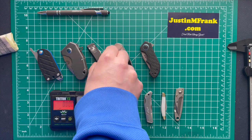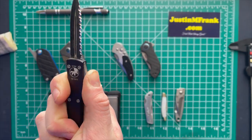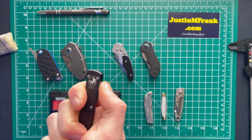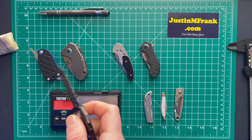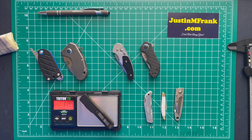Now the Microtech UTX 70 — half serrated, half regular edge, very nice knife. Strong — you can really put some force behind it and it holds well. Let's get its weight: 1.195 ounces. Very light, nice option.